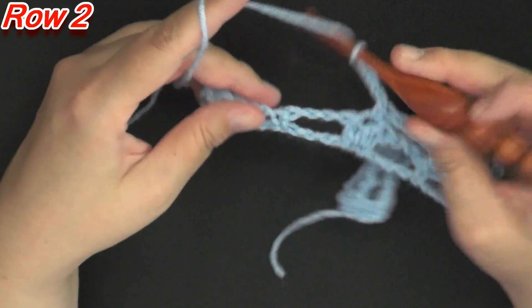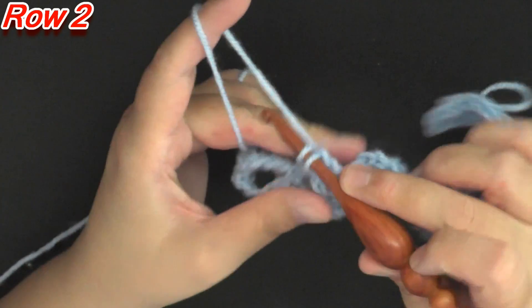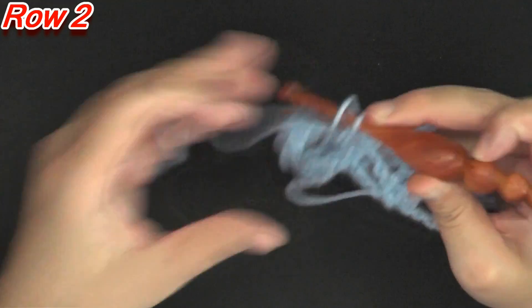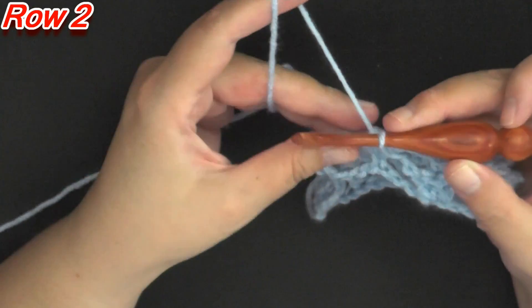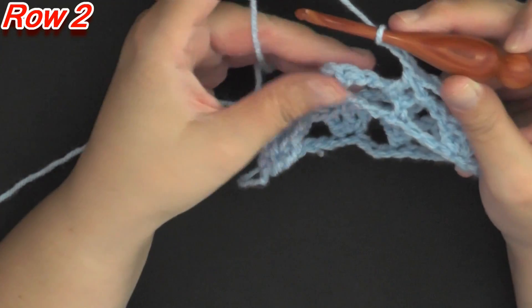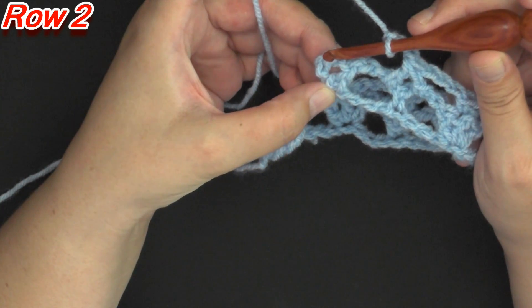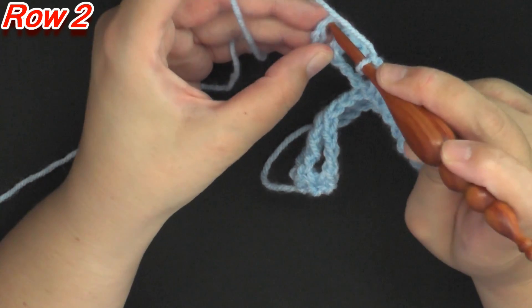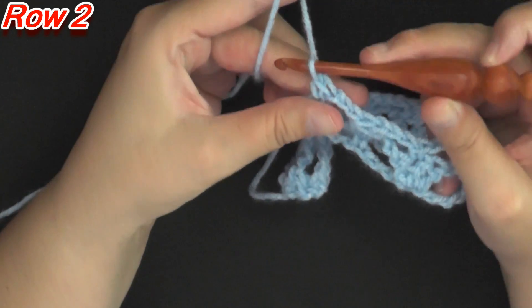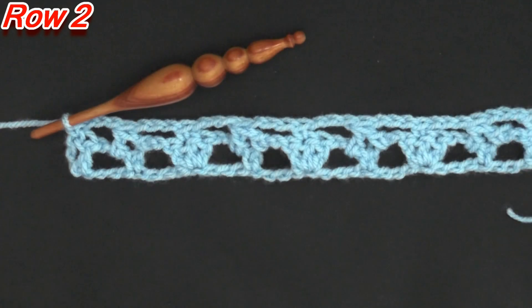To end your row, you chain 3 as normal, but this time you're going to find the chain 3 at the very end and single crochet in the top of that chain 3 to end row 2. And that's what it looks like at the end of row 2.